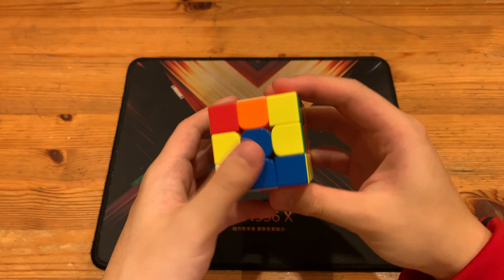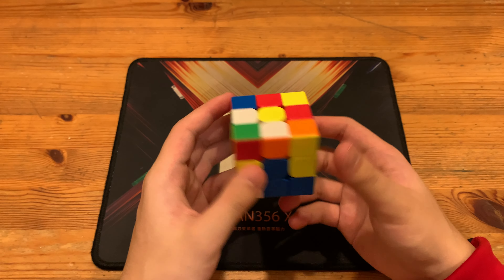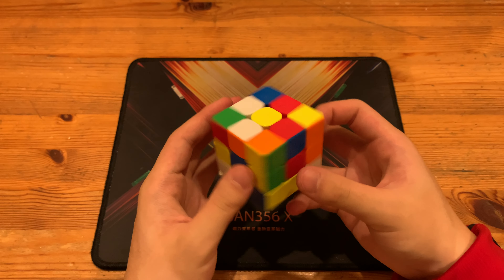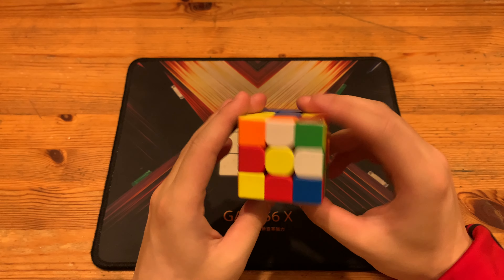What's up guys, today I'll be breaking down Timon's 4.1 second 3x3 single with a pseudo double X-cross. Pseudo pairs is Timon's specialty.